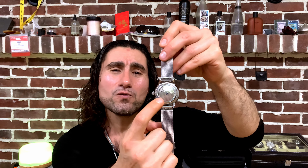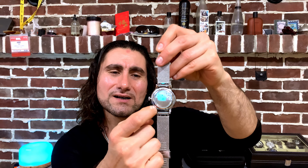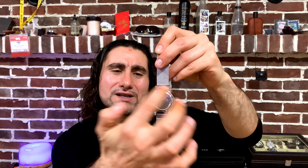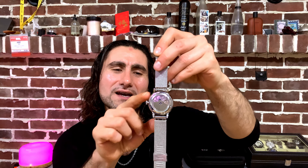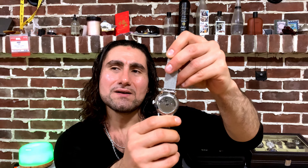An automatic watch has this extra part — it's called the rotor. The motion of this rotor keeps the power; it gives energy to the movement. That is how the automatic watch works. Basically, when this watch is on your wrist and your wrist is in motion...